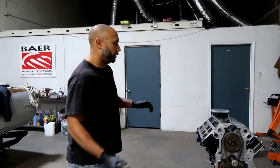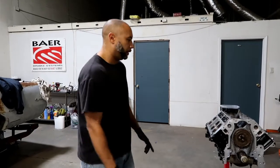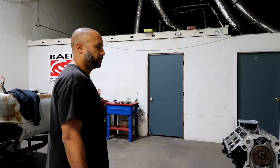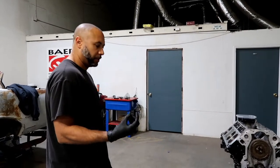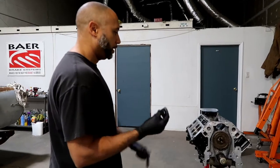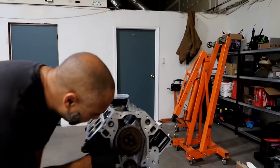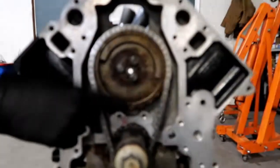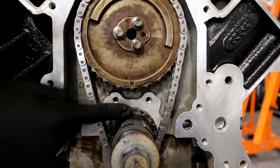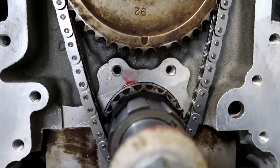Alright guys, we're back. We are putting the cam in right now, getting ready to put the pushrods in. I figured we weren't going to film putting the cam in - it's been done a million times. It's pretty easy: just put a bunch of engine assembly lube on it, rub that real good, and then slide it in and be careful not to nick your bearings on the way in. To get it timed, we just line up this little notch on the cam gear right here - that little U-shape deal - with the little punched hole right there on top of that gear. As long as those are facing each other, you'll be in time.